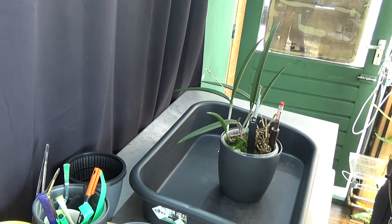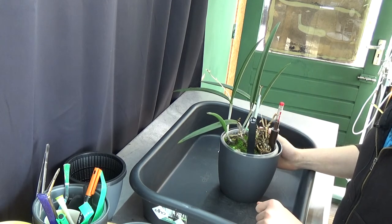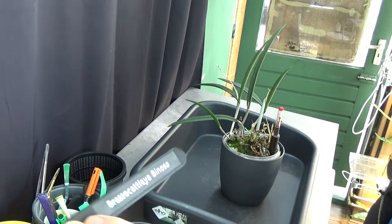Hello everyone and welcome to the Orchid Saga. Today I have a repotting video. It's going to be about this beautiful Brasso Catleya Binosa.